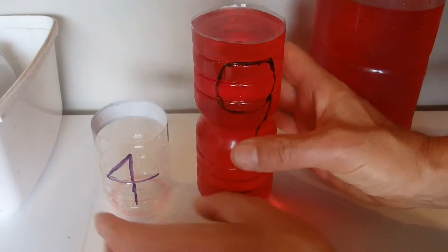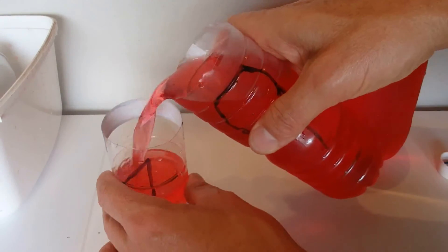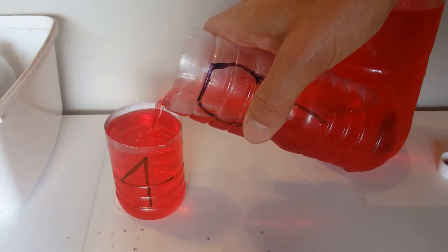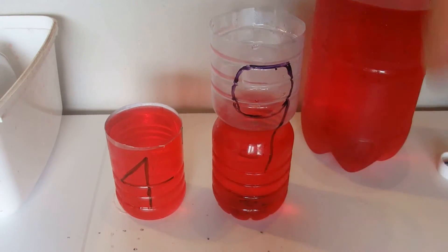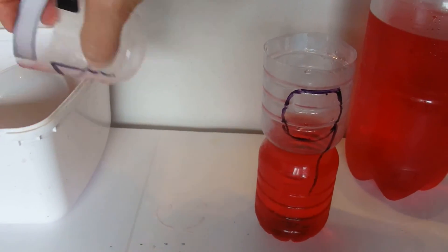So we've got 9 litres in the 9 litre container. We're going to pour that into the 4 litre container and fill it up. That leaves us with 4 litres on the left hand side and 5 litres — 9 minus 4 is 5 — on the right hand side. Now I'll empty out that 4 litre container.